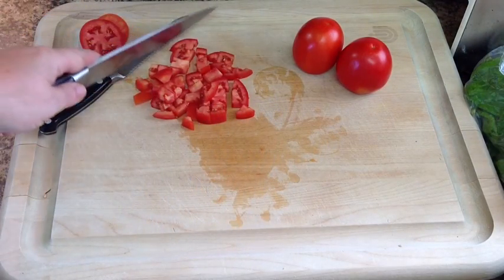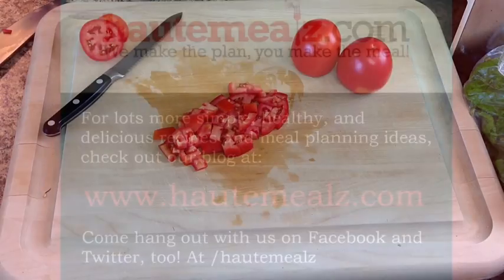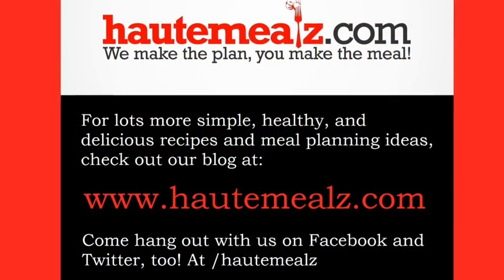Go ahead and slice those through and there you have it — it was that quick. You've got diced tomatoes for whatever your next dish is. Again, this is Chef Perry with HotMeals.com. Thanks for joining us.